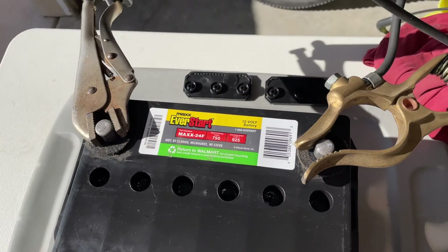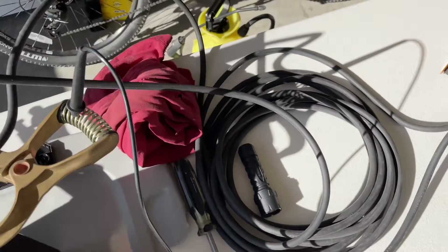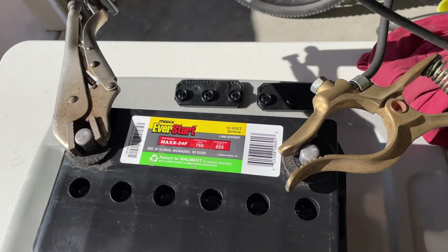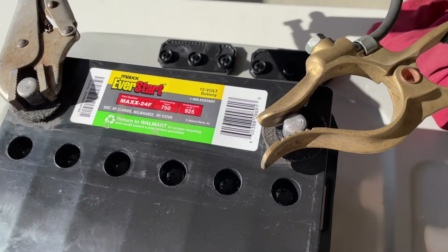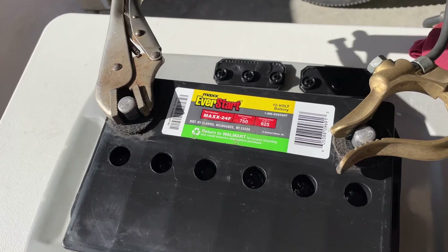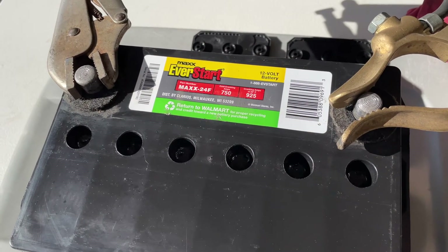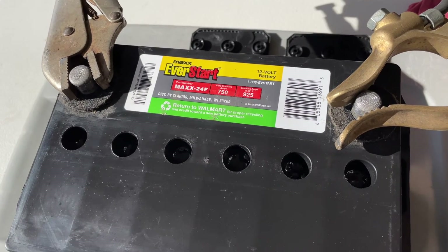An important item worth mentioning: it is critical that you hook everything up first before you turn the welder on. Make sure all your connections are complete and then turn the welder on. You don't want to be hooking up the ground clamp or vice grips with the power on because you'll get a spark right next to where the battery is off-gassing hydrogen. You don't want an explosion, and you definitely don't want to deform or melt your battery leads.